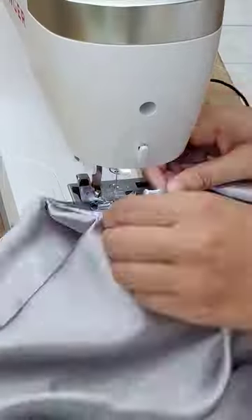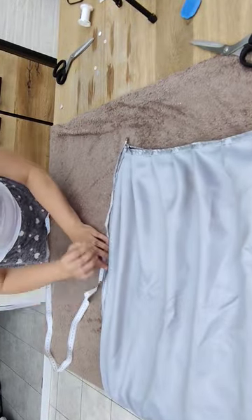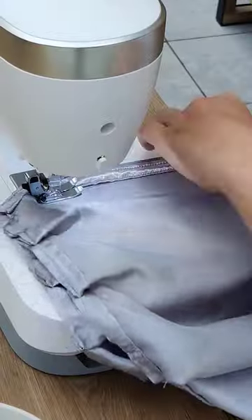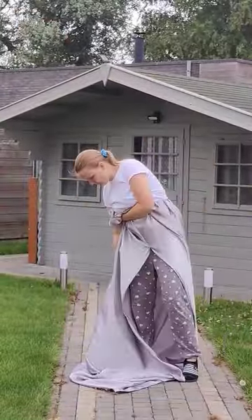Then I made some folds on the top because this would give a lovely pattern to the dress. Once I sewed these folds in, I sewed a skirt closed but left a split because I really love splits.